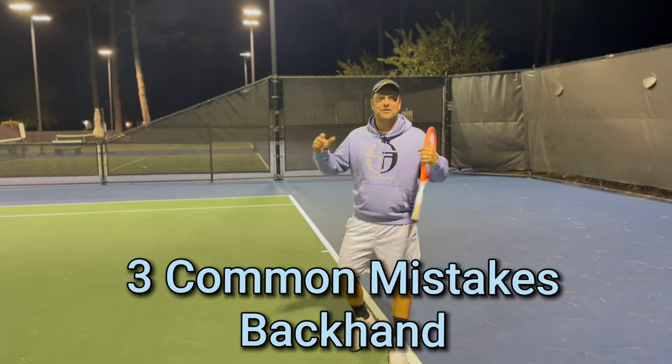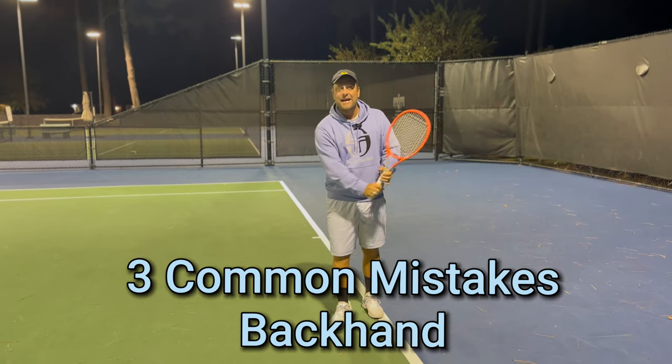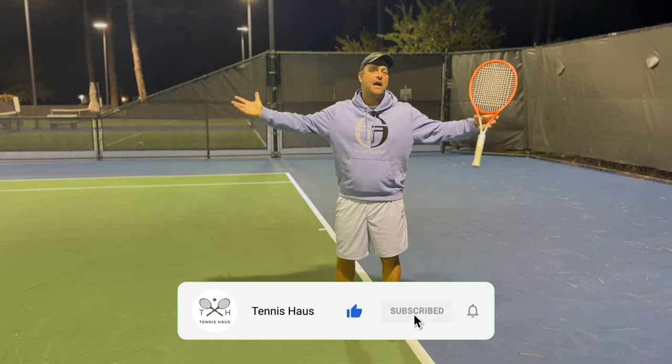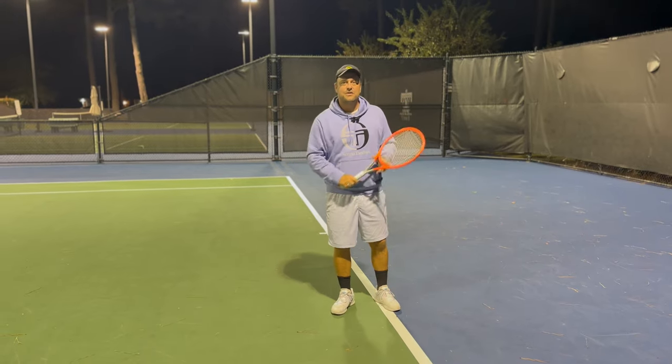Hey guys, it's Devor from Tennis House. Today, three common mistakes on the two-hander on the backhand side. I'm going to show you three things that people do wrong and we're going to fix it. And if you like what we do, take a moment to subscribe, turn the notification bell on and let's get straight to it.